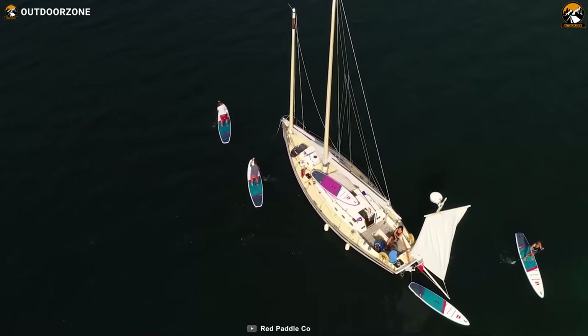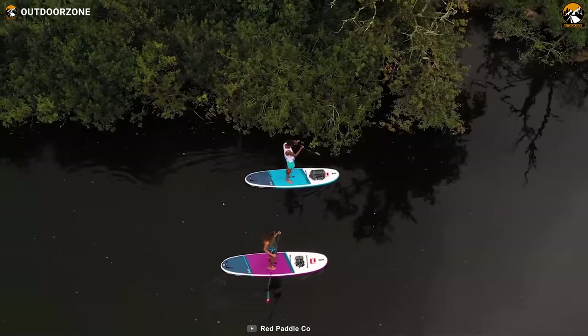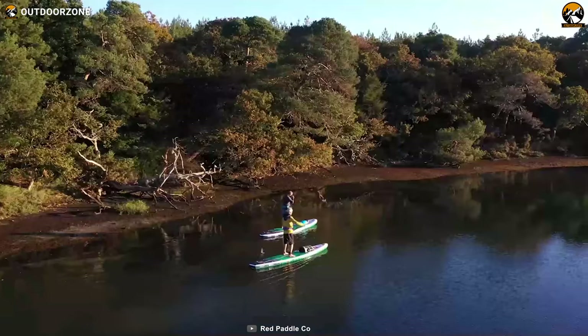So, if you want to ride with your small kid and have a furry friend who needs a paddleboard, the Red Paddle Coast 2021 10ft 8-inch MSL is the one to get.